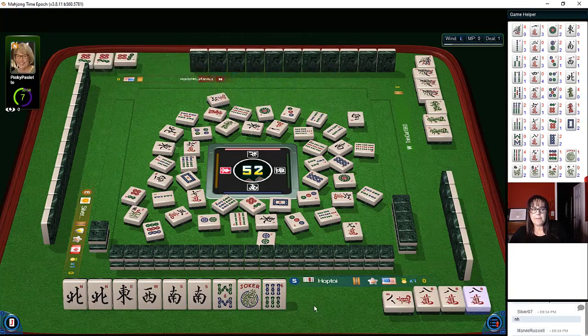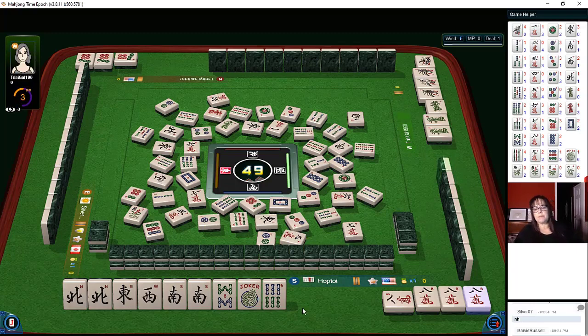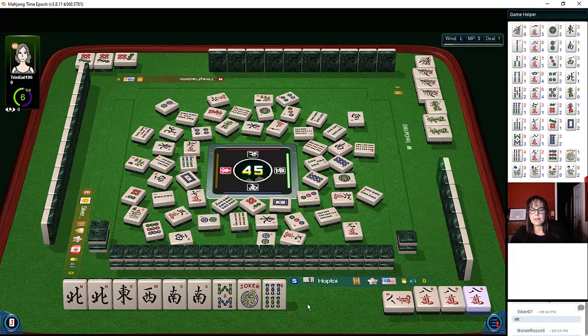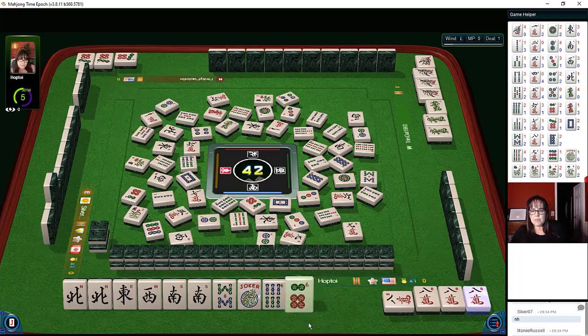Pong. Five bamboos, two dots. Nine crack — okay, we'll let it go. Nine characters was just discarded, so I don't know if anybody wants that. Four dots. Flower — player on our left wants it. West wind, pass. Flowers are hot commodities. Eight bamboos — no, that's our tile, we're gonna need to have that joker there. Two dots. Hopefully we'll draw an eight crack or an eight bam, maybe a joker. One character — we need a really good pick. Six bam, two of each of these are out. Six dots, one dot.